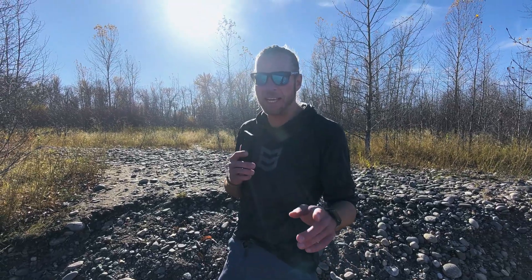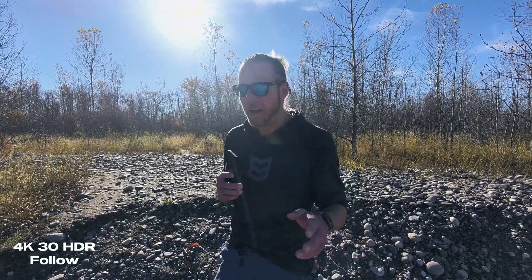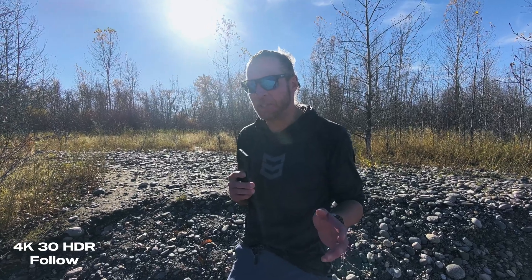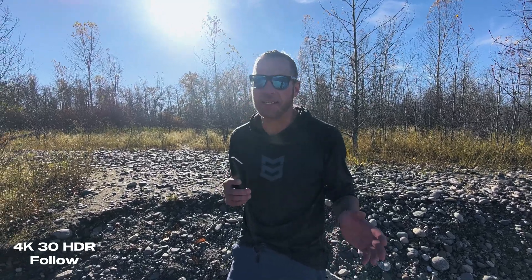Here goes nothing — to the gauntlet. I switched it to 4K 30fps and moved it into HDR mode. One thing about this drone worth noting: you can only shoot 10-bit in HDR mode, so if you're looking to color grade, you're stuck with HDR. In all other modes it's apparently not 10-bit. With that said, let's go try to break this thing.